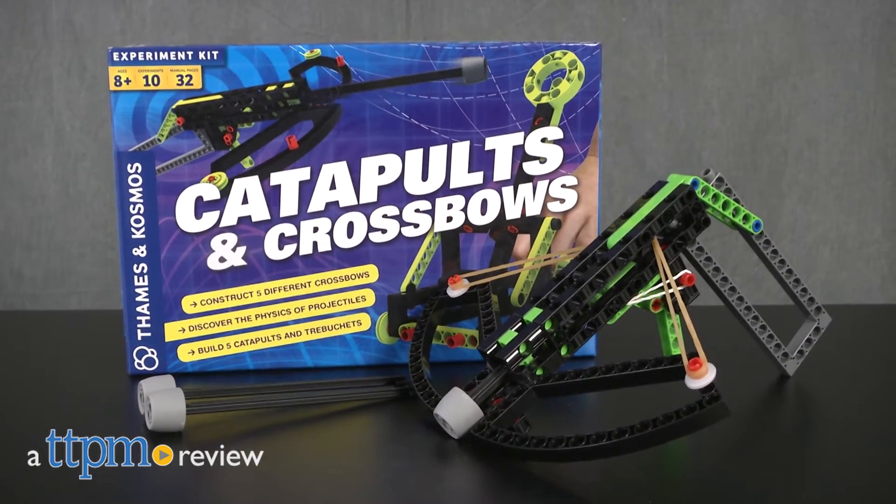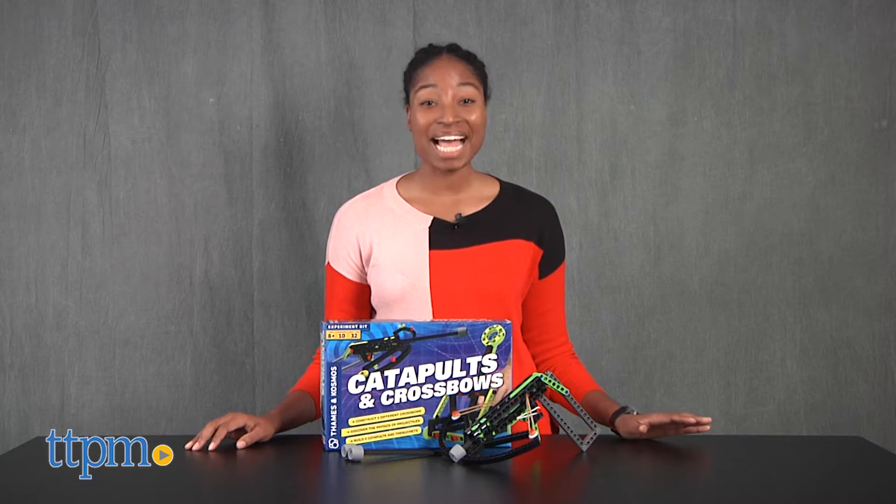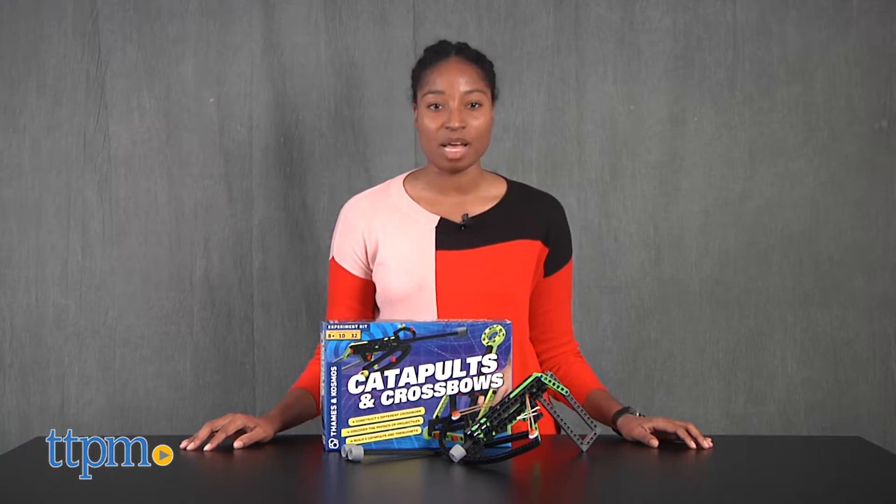Build your own medieval siege weapons! Hey guys, it's Karla from TTPM, and we're about to go back to medieval times with Thames and Cosmos Catapults and Crossbows, for ages 8 and up.